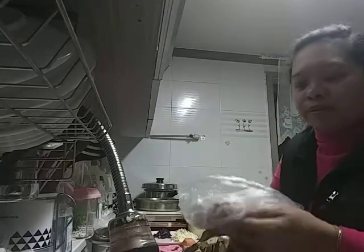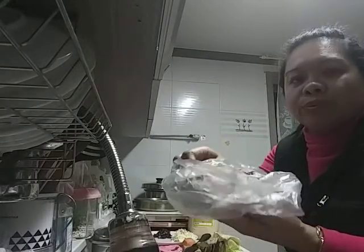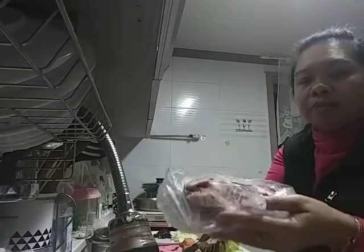Hello guys, my viand for today is steamed duck meat. So first, I have to steam this duck meat.